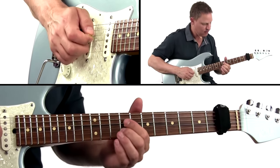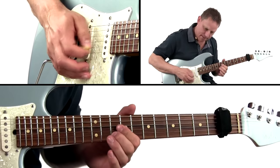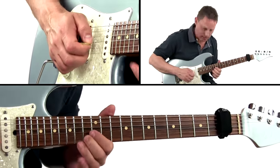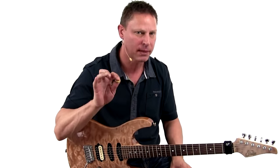But that's not all. There's also arpeggios, intervals, and chord examples of all the tracks that are shown. And finally, there's also a technique section that focuses on hybrid picking.